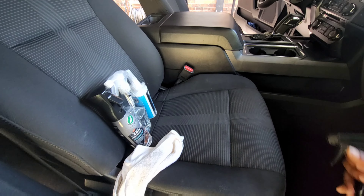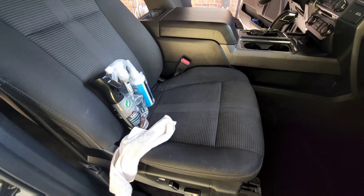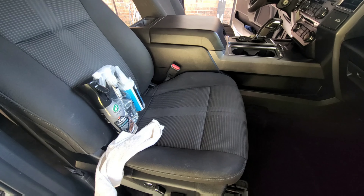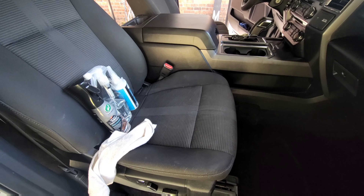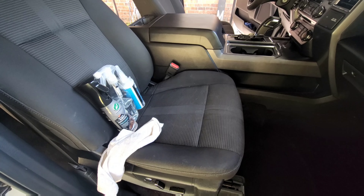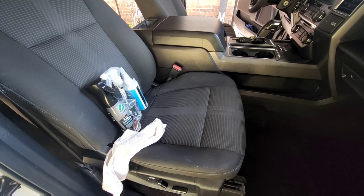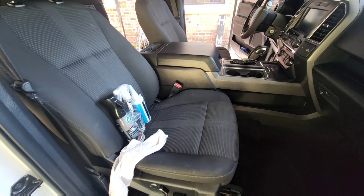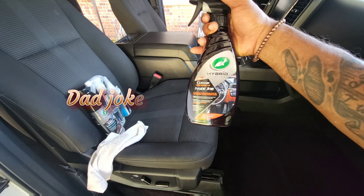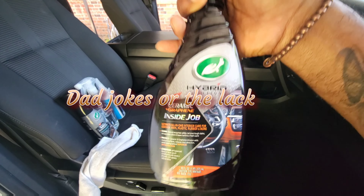Shout out to Chemical Guys — keep popping up here and there. I had that sitting in the truck from before I knew any better, but it's still a great product, no lie. It's going to have its time in the vehicle somewhere — I'm going to use it somewhere. Let Cash finish working on his inside job. Get it? Inside job.